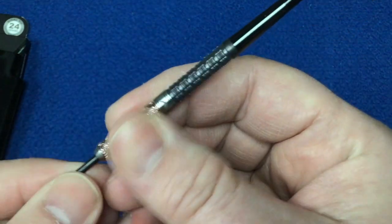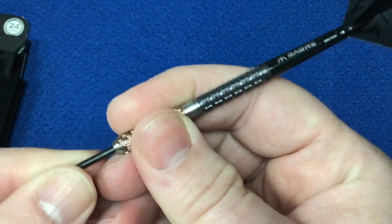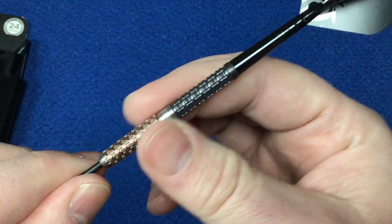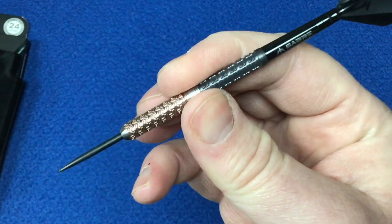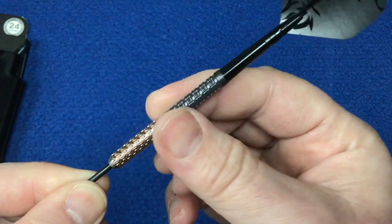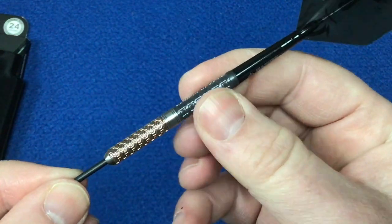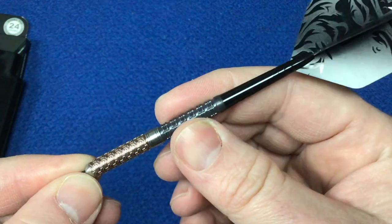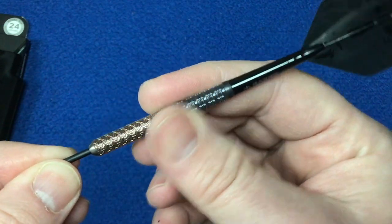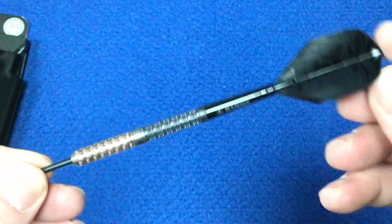For grip — front grippers, it's got a good sticky grip, I can feel that sticking to my fingers, I'll give that a solid three and a half. Middle grippers — you've got that band, but if you hold it there you get the best of both grips on each side of your thumb and finger. I'm giving that a three and a half as well — it's a thin band and doesn't take up too much of your finger or thumb placement. Rear — giving that a three and a half too. It's got a good sharp cut and even with the black PVD coating, it's still quite grippy. Very grippy dart overall.